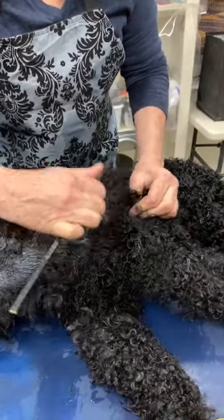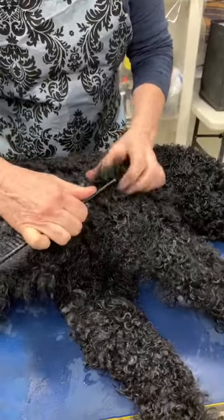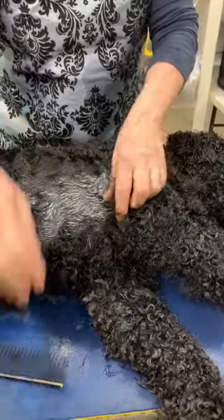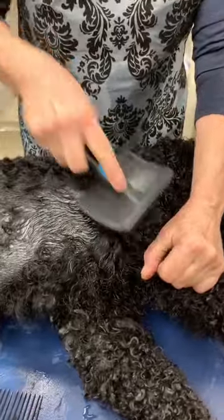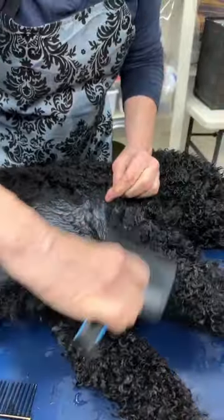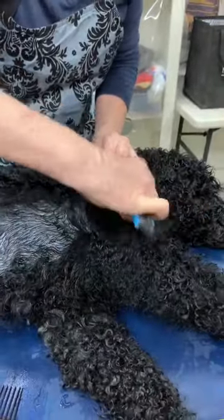Now if it was dry — some of you have probably brushed mats when it was dry — and then it seems like an hour later the mats are back again. I think it's like a spring. Like you can pull it tight for a little bit, but it's still going to spring back again.